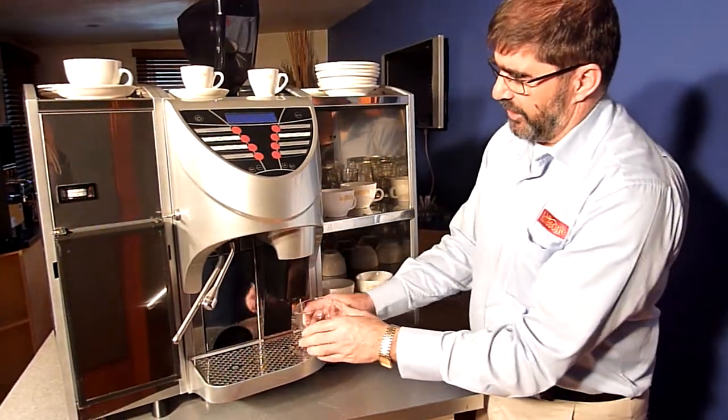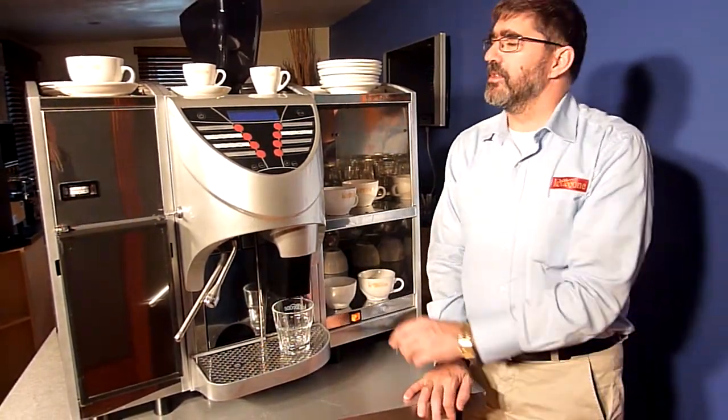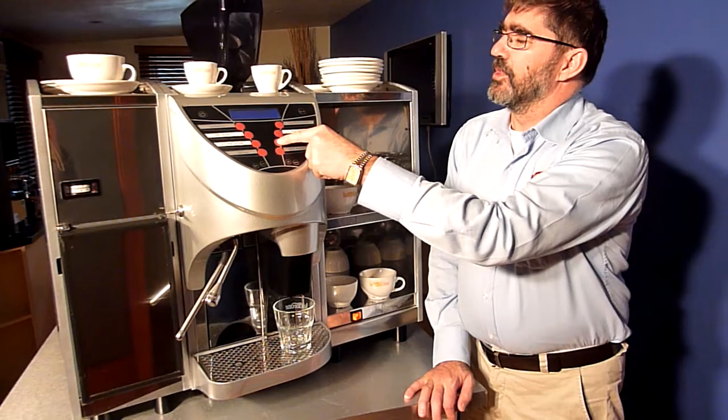With this beautiful machine you take your glass, you place it under the machine, you press the latte button.